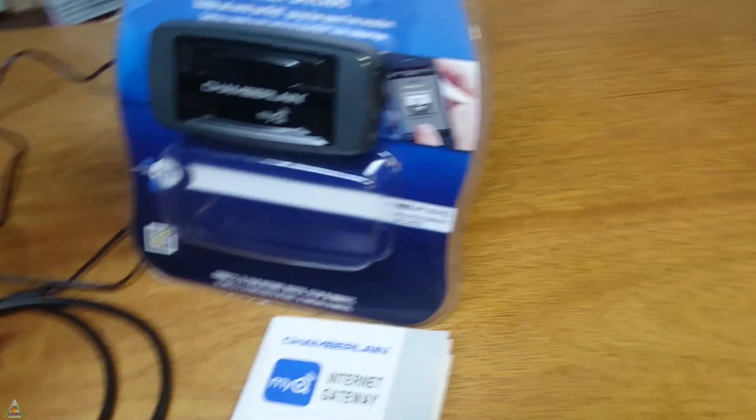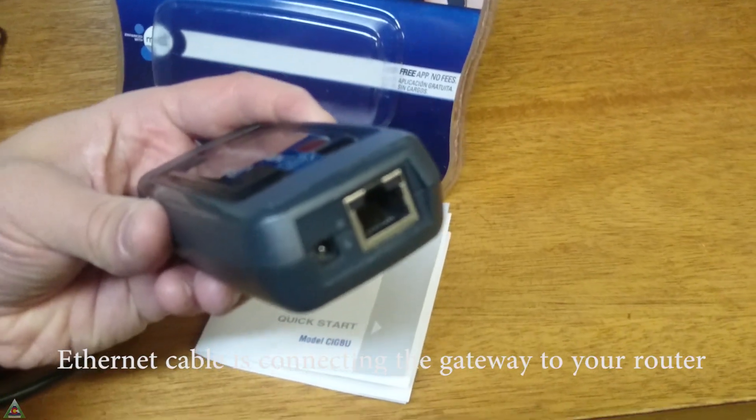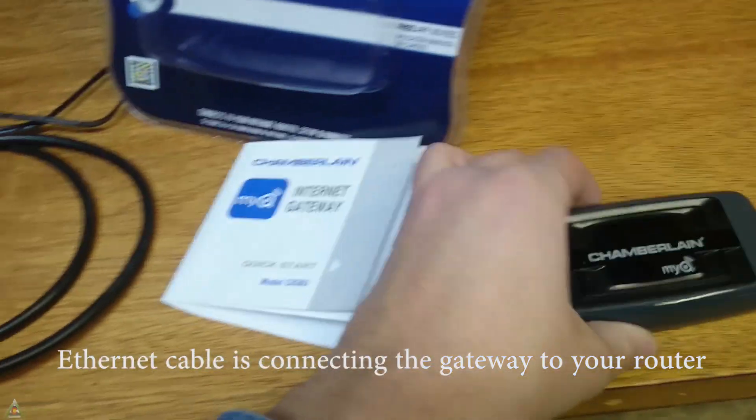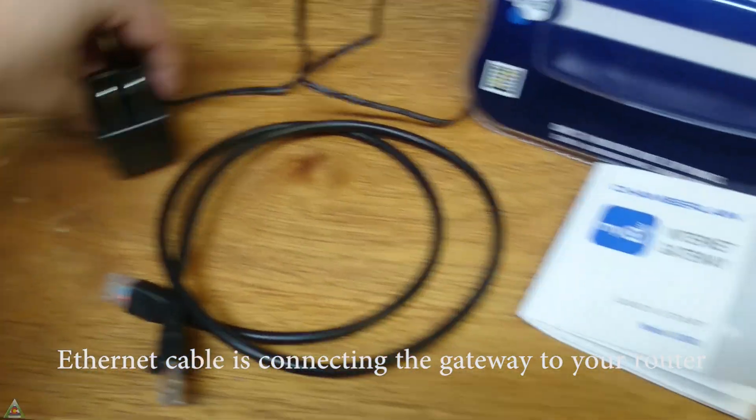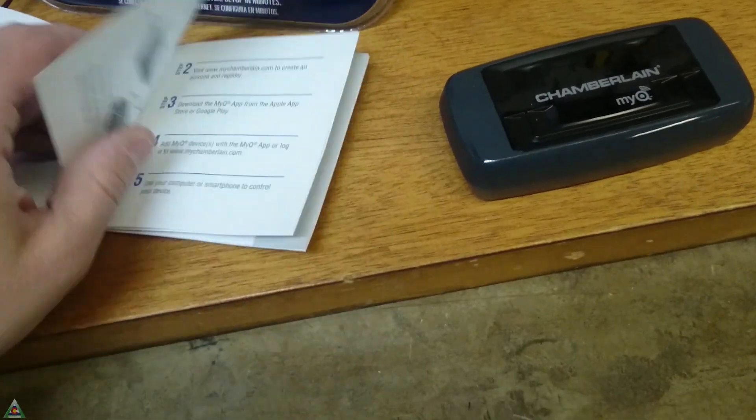In the kit — what comes in the box — you'll have the Internet Gateway, which is just this box with two ports: an Ethernet port and a power port. You will also get a power adapter, an Ethernet cable, and then instructions, if you can really call them instructions.